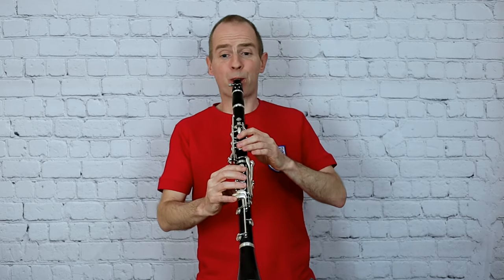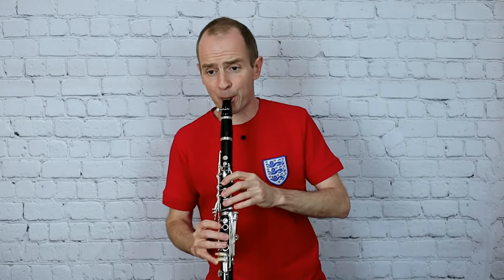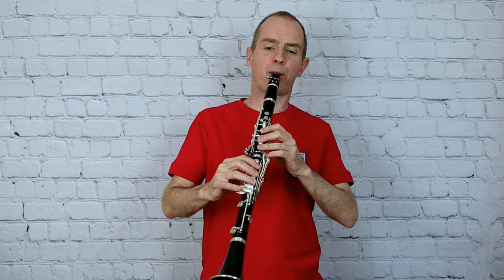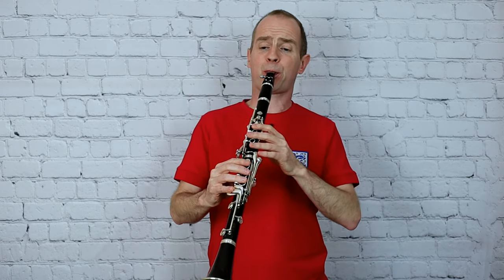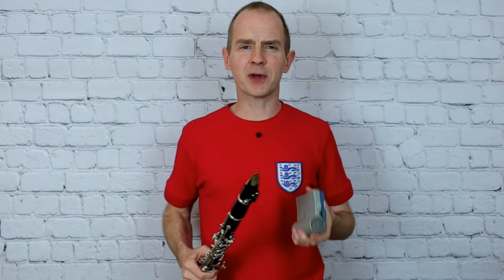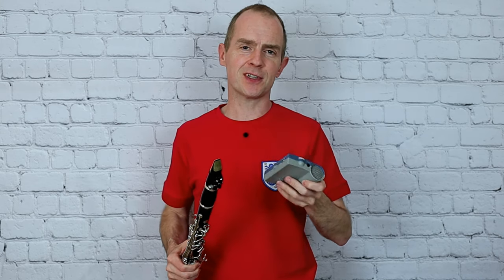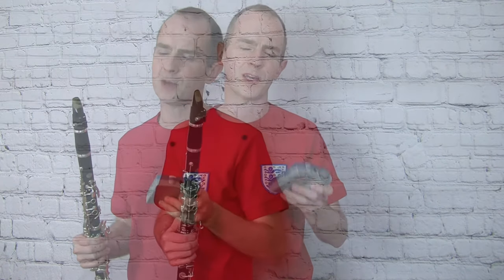So now in the quicker crotchet speed... That sounds quicker, but I can assure you it isn't — it's exactly three times the speed of the other tempo. It's good practice to be able to play it in the two different tempos. I think it's nicer to feel the slower tempo and then it gives you a bit more freedom within that bar.